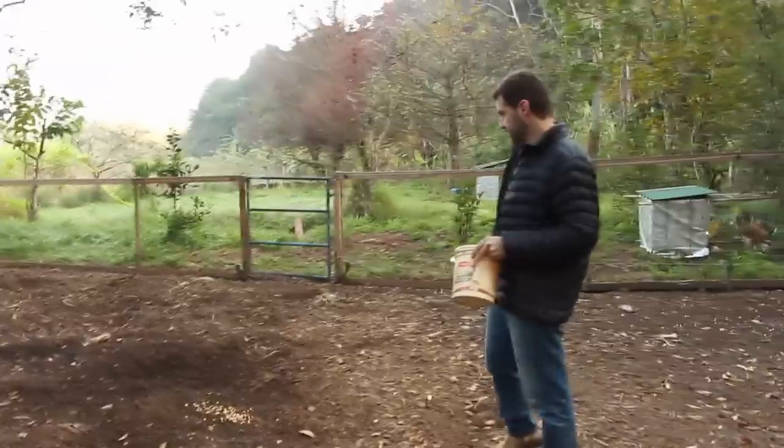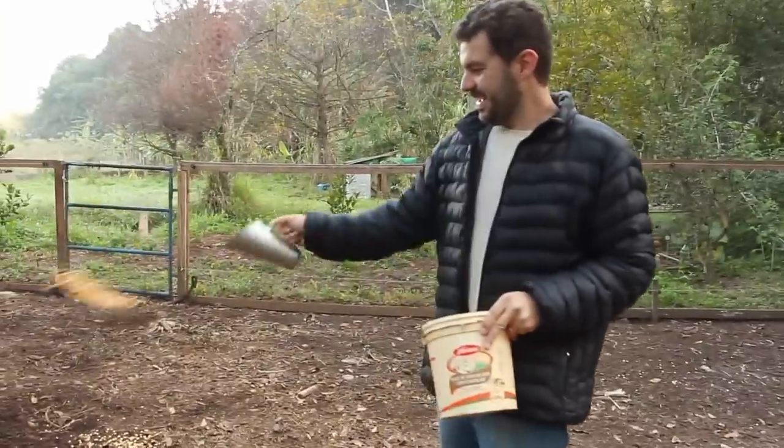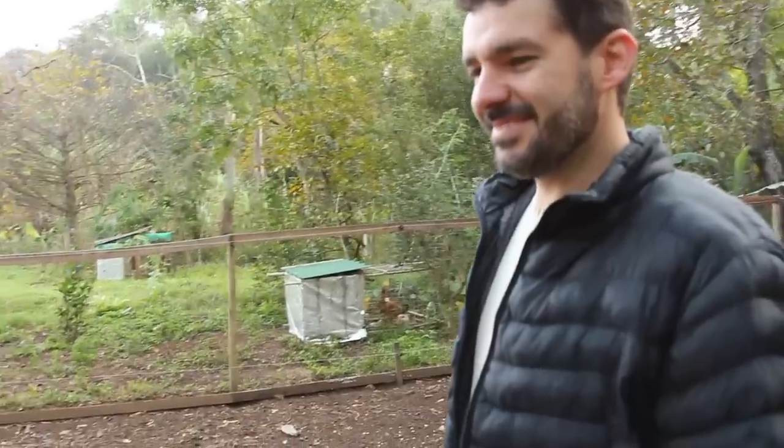Parece que elas não estão com fome, hein, Rafael? Elas estão tranquilas, né? Nossa, acho que elas estão bem alimentadas aqui. Elas ficam ciscando aqui, tem um espaço pra elas. Tem muito bichinho da terra aqui pra elas.